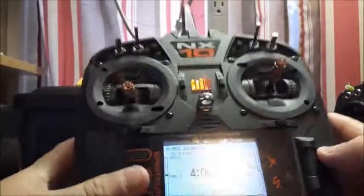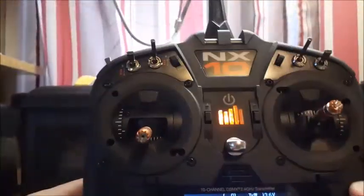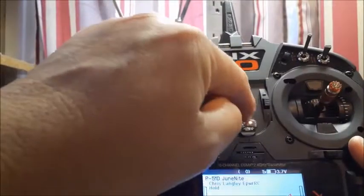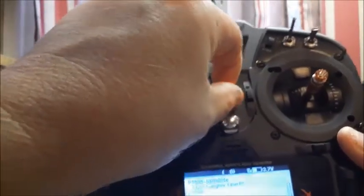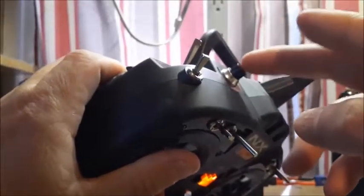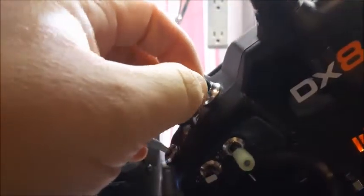The buttons feel really good to me. One complaint some people mentioned is that if you shake it you hear something rattling. The only thing rattling is the power button — you can feel it, it's loose inside. If you hold it, you really can't hear it. The bind button can also make some noise, but bind buttons have never been tight on any radio.